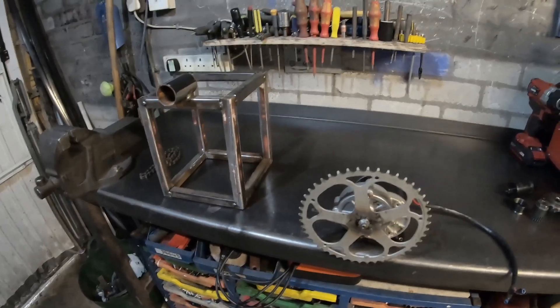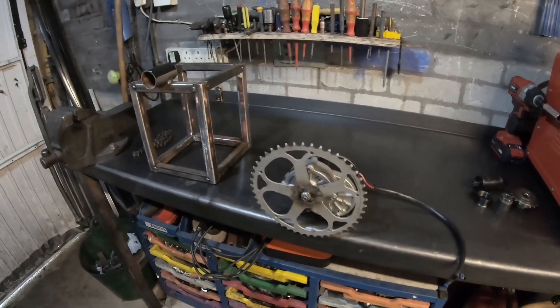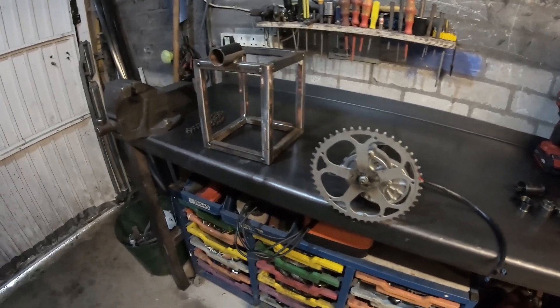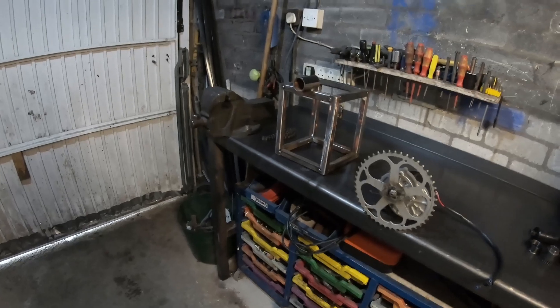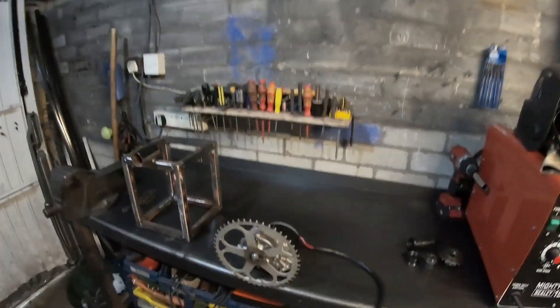I'm not going to do a full build video this time because this is just a windmill for under 100 pounds. What I'll do now is show you where we're at and what it'll look like mocked up, and then I'll get cracking with the build.